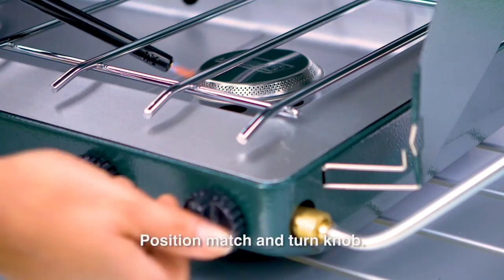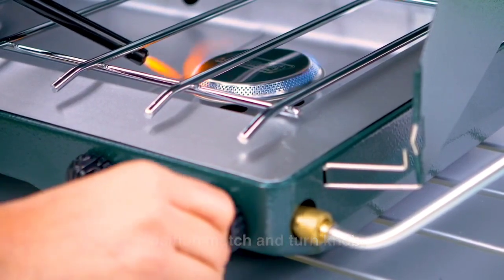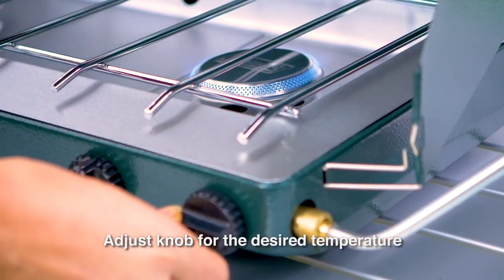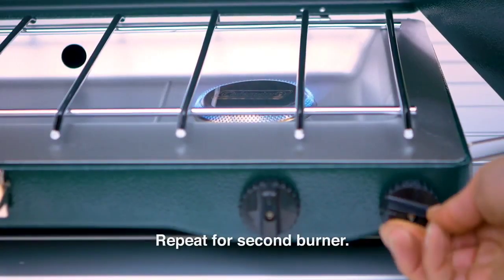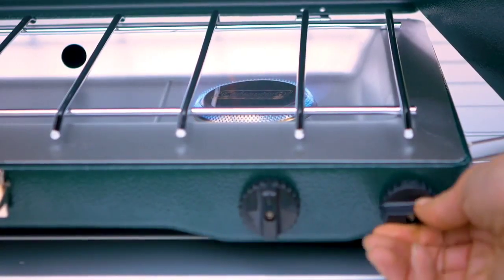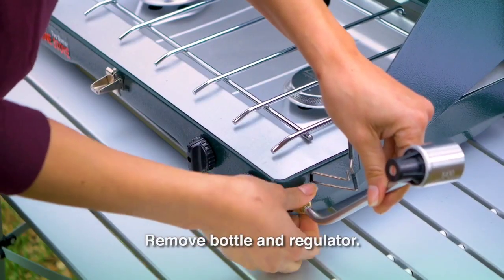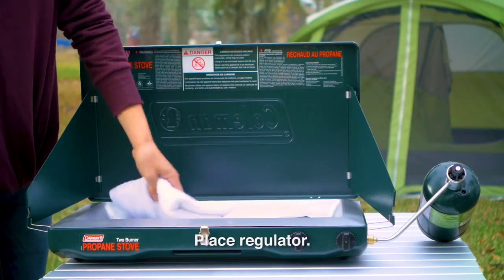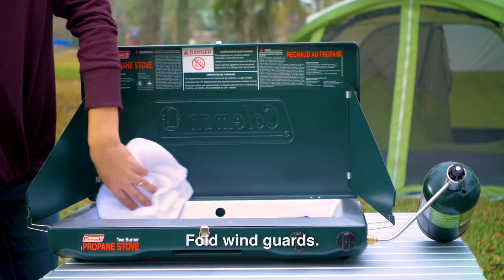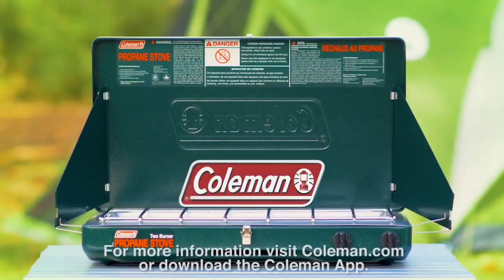Hold a lighted match or butane lighter near the burner and turn the knob to ignite. Adjust the knob until the flame is blue with a hint of yellow on the tips. Repeat to light the second burner. When finished, turn all burner control knobs to off and remove the propane bottle and regulator. Once everything cools, clean the stove, place the gold end of the regulator into the storage hole, fold the wind guards, and store away. For more information, visit coleman.com or download the Coleman app.